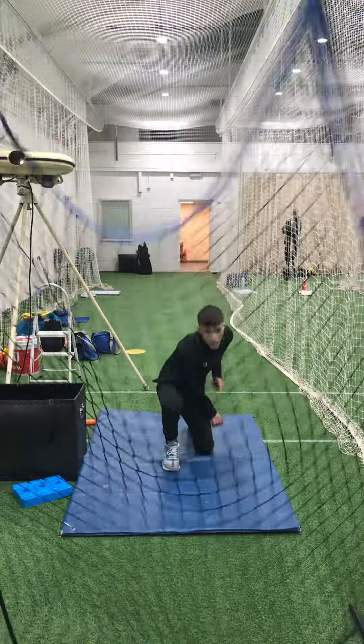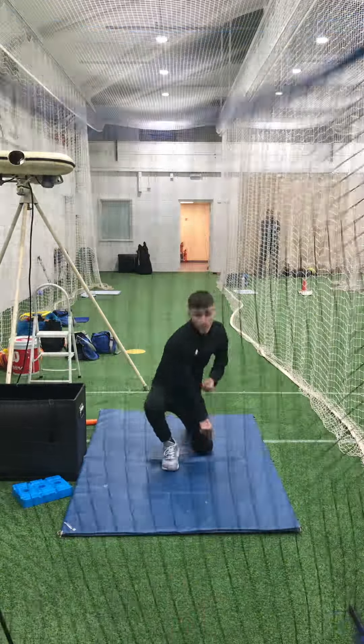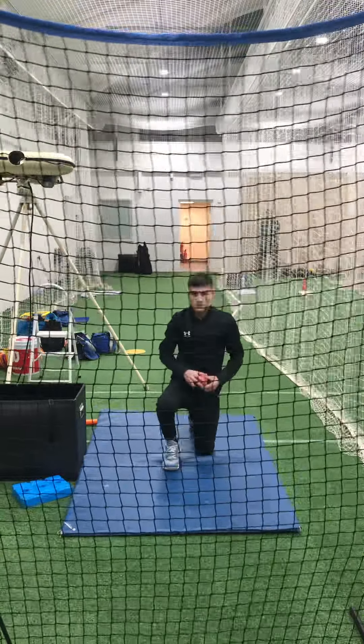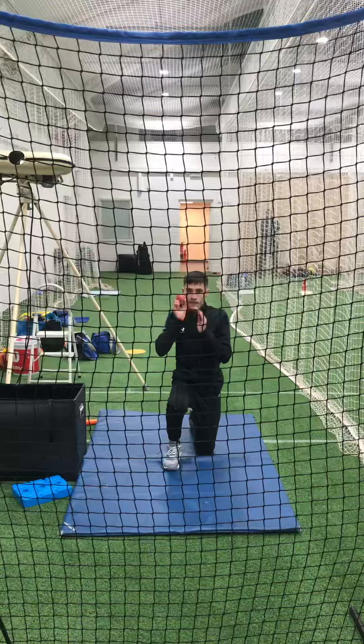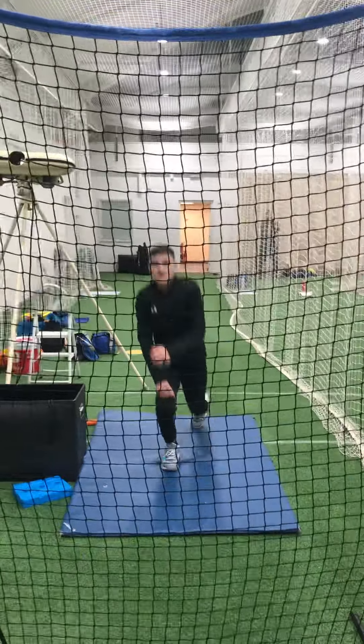Look at that. All right, just come and look at this. Thank you.